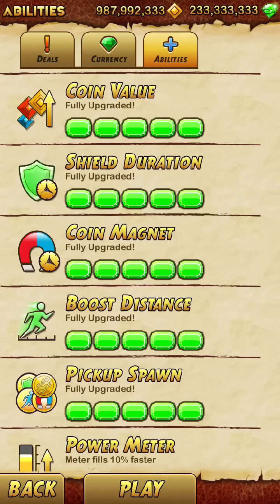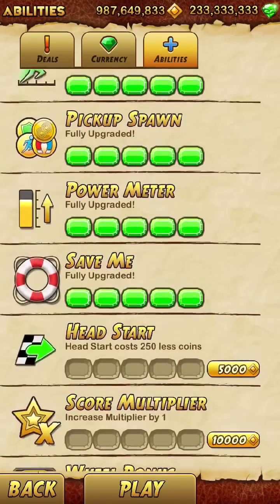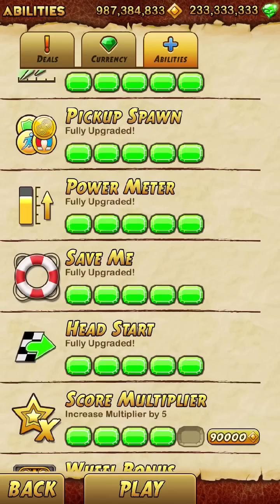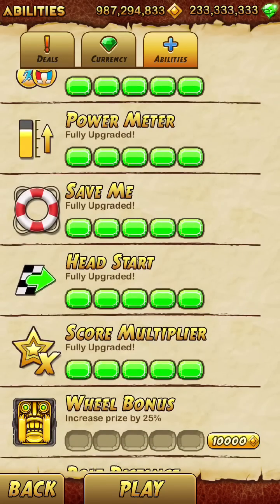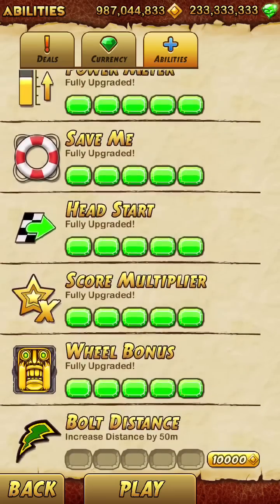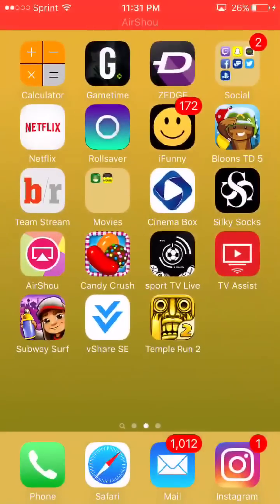I know you guys said that Asphalt didn't work with my last method — it should work on this. If you have any questions, just comment down below and I will help you. Also comment down below what you guys want me to do next, don't forget to drop a like, and I'm out — peace.